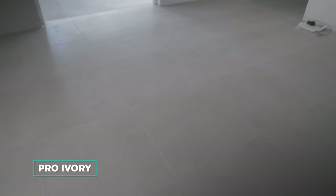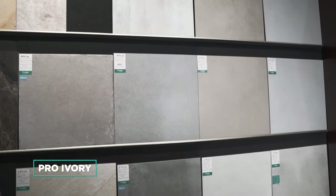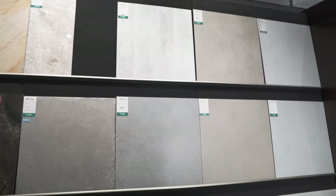Here we are at the client's house. We chose the Pro Ivory tile, which is a light gray tile with a very clean, lightly textured matte finish. It helps to elevate the space because it is a large format tile with very tight grout lines, which gives a very seamless feel throughout the space.